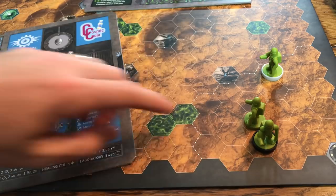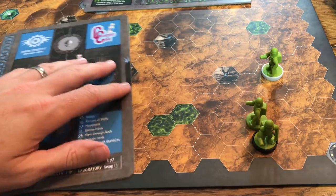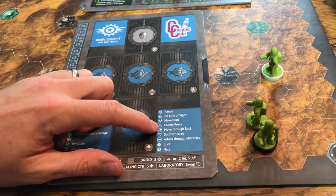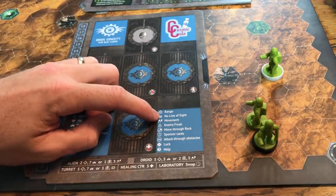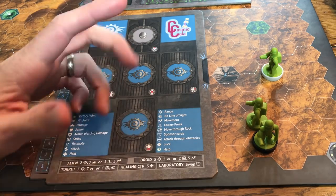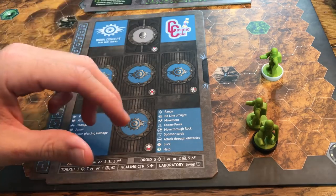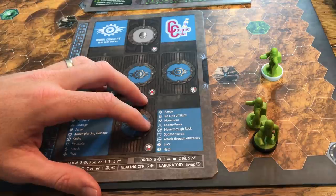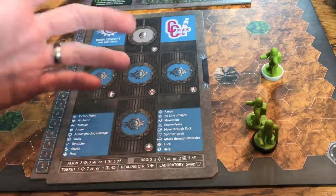Range with a line-of-sight symbol means you need a clear straight line, but some abilities don't require line of sight — though mountains and buildings still block. Other symbols include movement, enemy freak, move through rocks, sponsor cards, attack through obstacles, and luck — which means you draw another sponsor card when you would draw one.